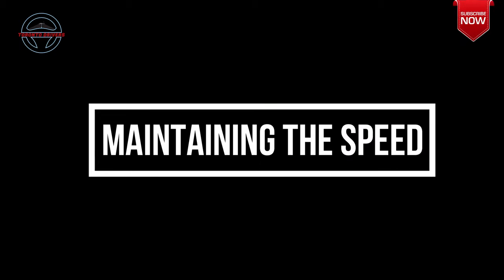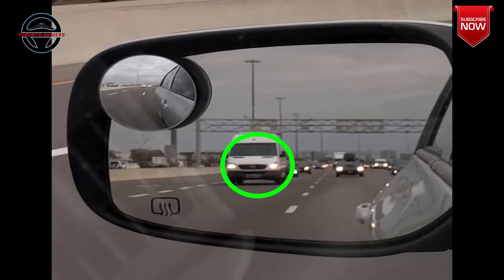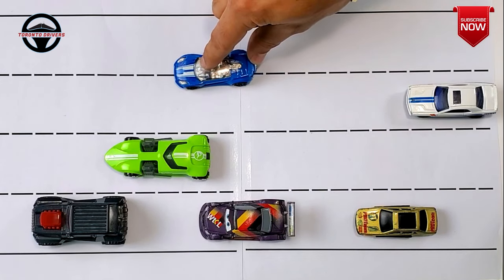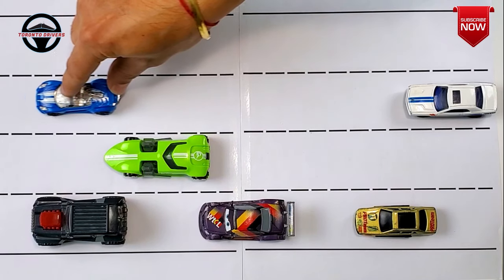So when do you need to maintain the speed? I would say most of the times — this is the most ideal and safe way of changing lanes. When you know that the car in the side view mirror is far, there is no car in the blind spot, and there is no car in front of you, then it is best to keep your speed constant and switch lanes. Just keep a light foot on the gas pedal and switch lanes.